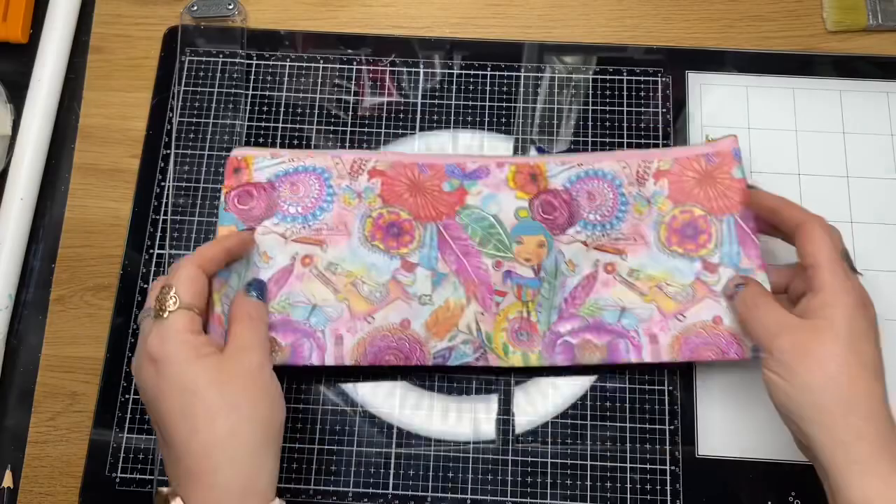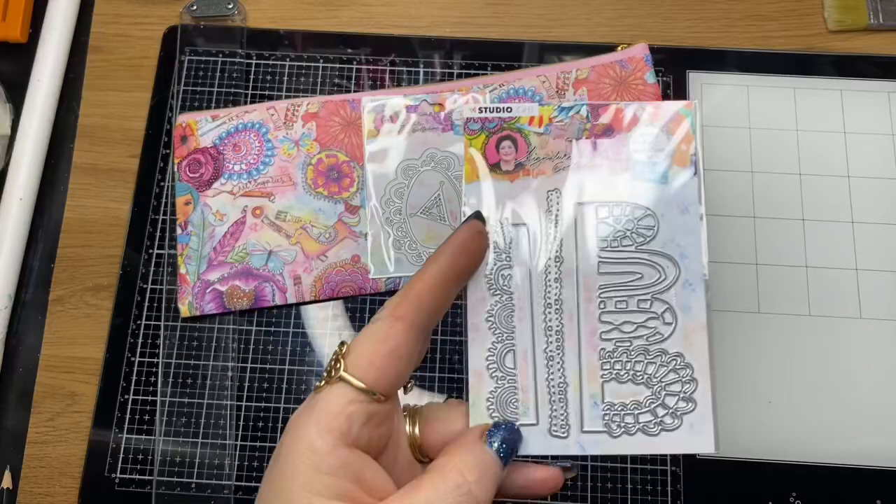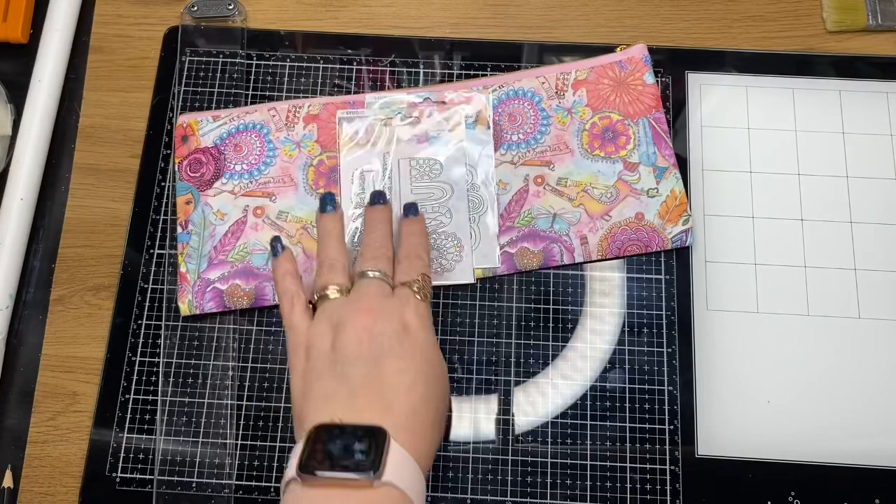So these ones here are cutting dies — BM05, BM06. I'm going to like this one — little borders — and this one is BM07. I can see I'll use that one a lot too.